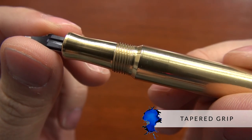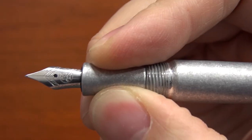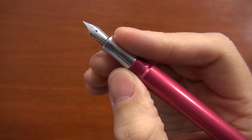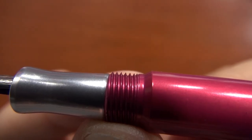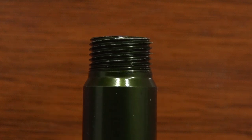It has a bit of a tapered grip with a flare at the end, so your fingers rest pretty securely right there in the grip. If you hold your pen a little bit further back, kind of like I do with my thumb, then your thumb's going to be on those threads, which are a little sharp. It may bother some people — it doesn't bother me — but it's just something to watch out for if you're particularly sensitive to that.